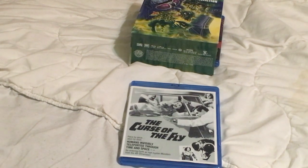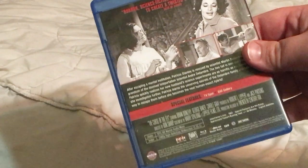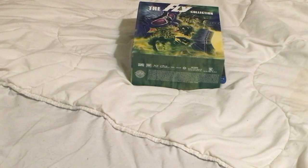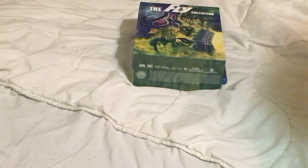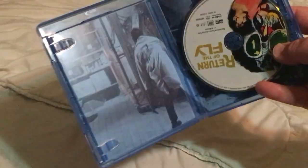Then we have the third and final installment in the early-60s Fly films: The Curse of the Fly, from 1965 — about six years after the second movie. For special features we only get a TV spot and still gallery, so there's a lot less on this one. It does have critical praise — 'horror, science fiction, and crime all combined to create a twisted tale' — which is pretty basic, but okay. Maybe they put it there because all the back covers have praise on them.